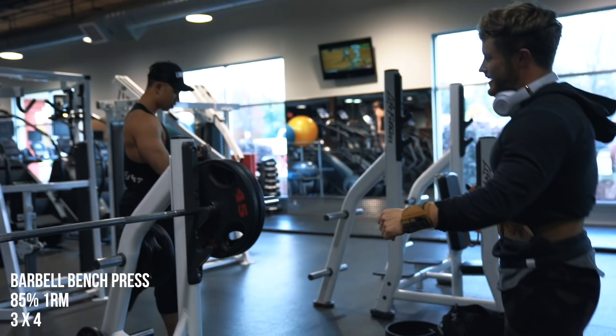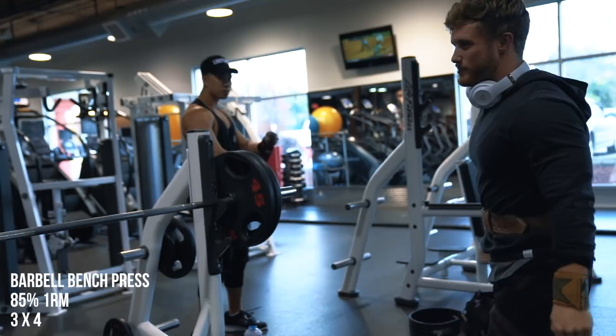Hopefully getting into my groove a little better — that felt pretty heavy. It looks smooth though. Yeah, sometimes that first one is the worst because it takes a while to get into a groove.